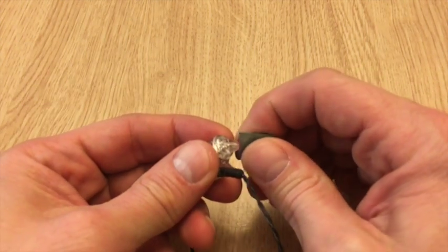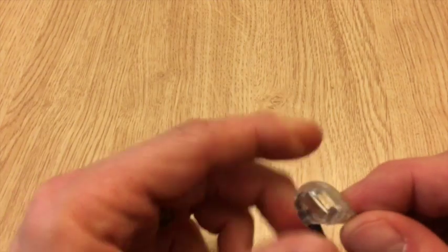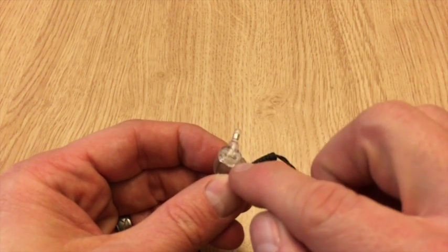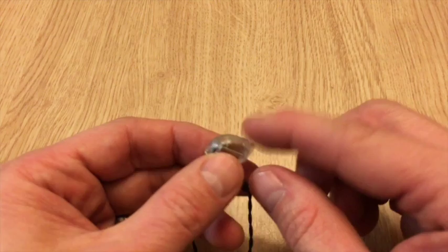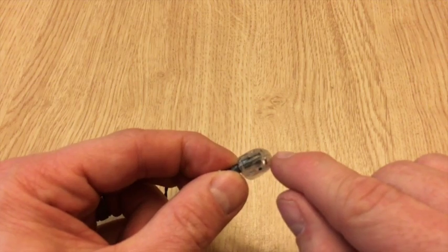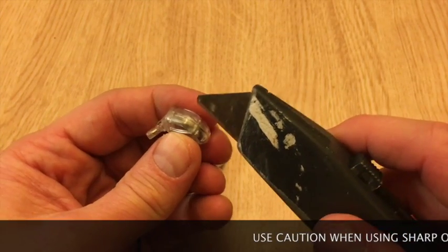To start out, I'll go ahead and remove this foam tip and set it aside. If you look closely at this monitor, right here on this section, this piece looks as if it's kind of molded into the outer shell. This shell can be opened very carefully — if you look right down there, it's in two halves. You want to separate these two halves and you have to be very careful with this. Obviously you can cut yourself.